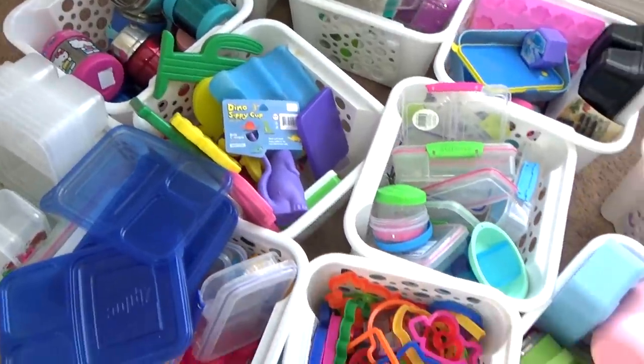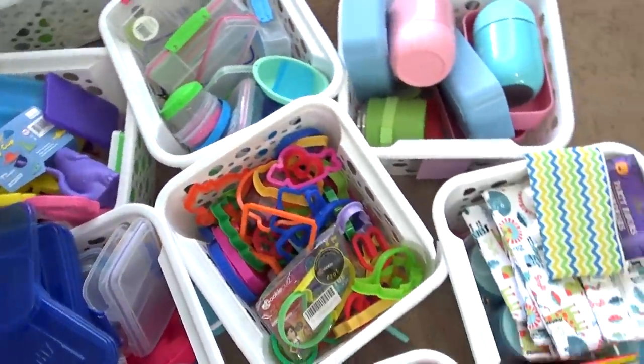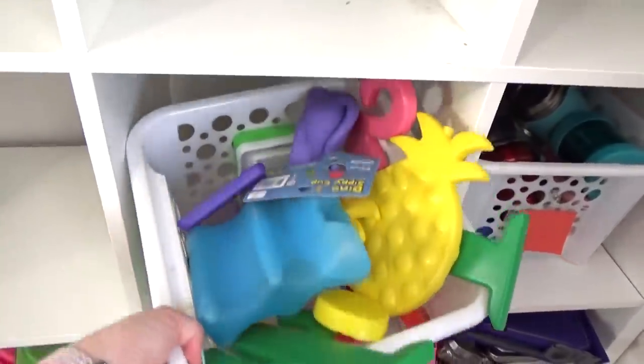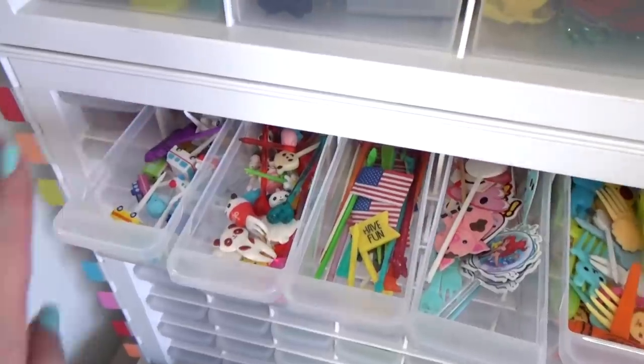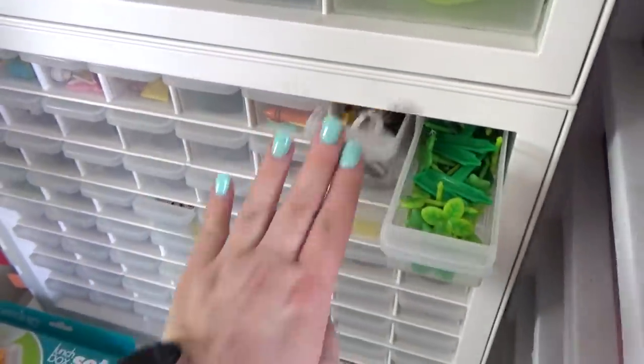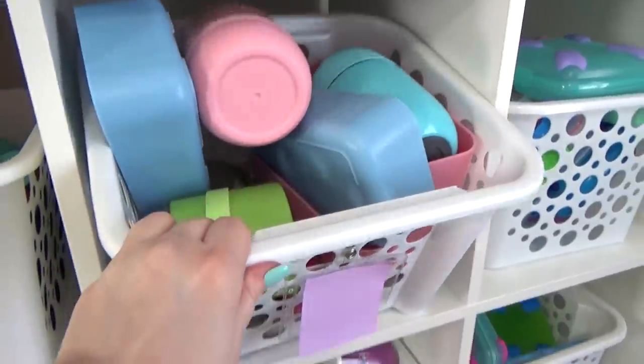It's been almost two years since I've reorganized in here and things have definitely gotten a bit out of control. I've been collecting lunch supplies for over four years now, and I actually save and reuse about 99% of everything I use in my lunch videos, so yeah, I have a lot of stuff.